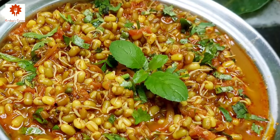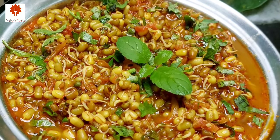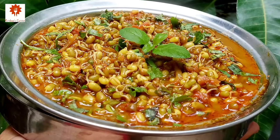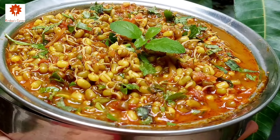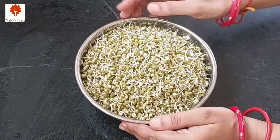Today let's prepare a simple and satisfying regular sabji — sprouts moong curry for our Jagannath. Sprouts curry is a delicious, healthy and simple curry to prepare anytime. It has basic spices but a wonderful flavor. So let's get started.